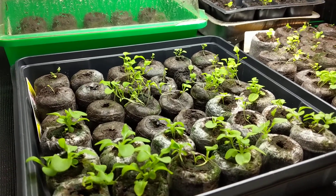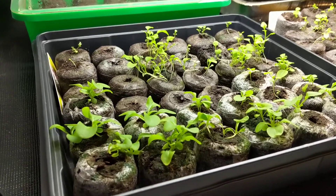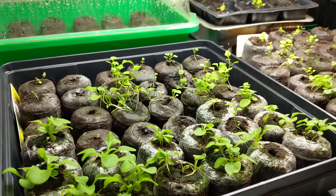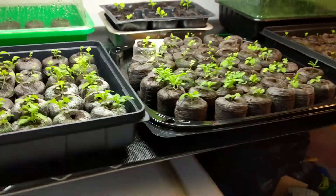Hello everyone, welcome back to my channel, or welcome if this is your first time. What I have here is a bunch of little seedlings that I grew. I'm super excited because I've tried this before and every year they end up dying.